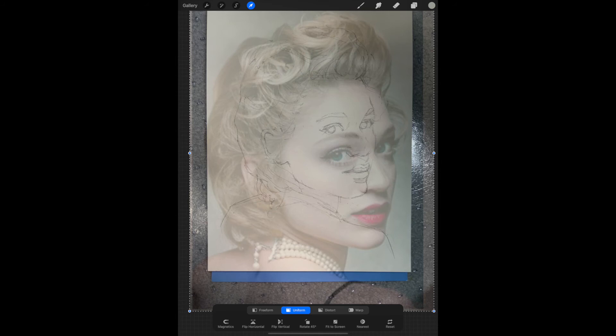You'll need to move it with two fingers into position and try to line up the eyes, the nose, the chin as best you can. It's crucial that you have that little arrow selected, otherwise you're going to be moving all the layers at once. You just want to have that top layer — the picture you just took of the revised drawing — selected, and then you can move it into place.